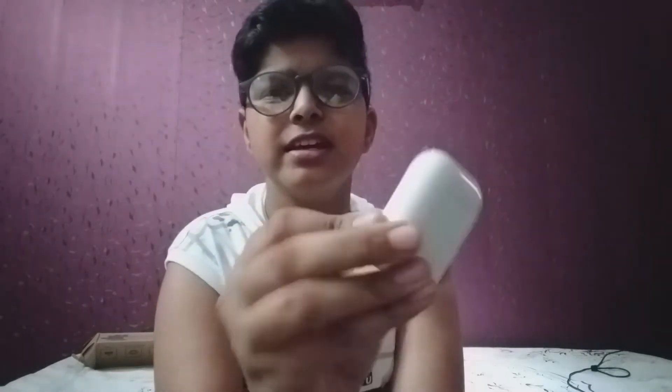Hey, what is up guys, it's Pahul here back from Photo Tech with another new video. Welcome back to the channel. Guys, I know that most of you love to listen to music and most of you might be familiar with AirPods by Apple. Today in this video I will tell you how to get that pop-up widget showing the battery life of your AirPods or any other TWS earbuds on Android.